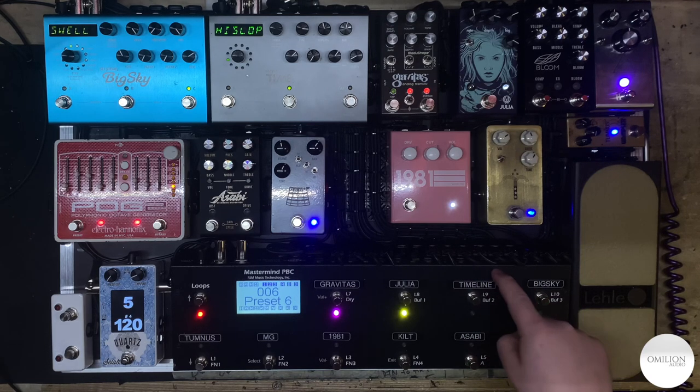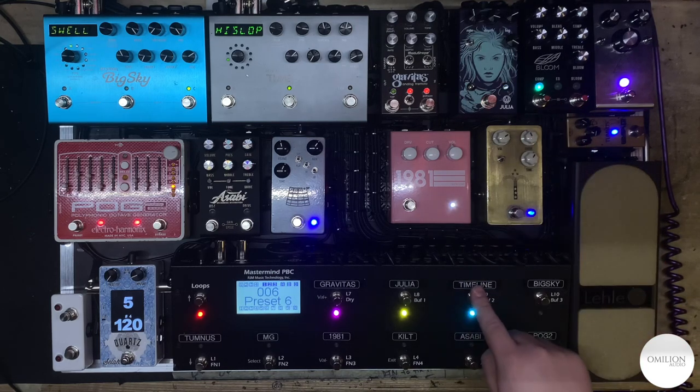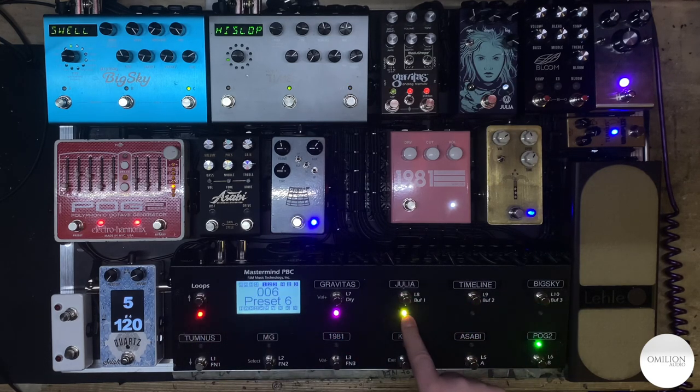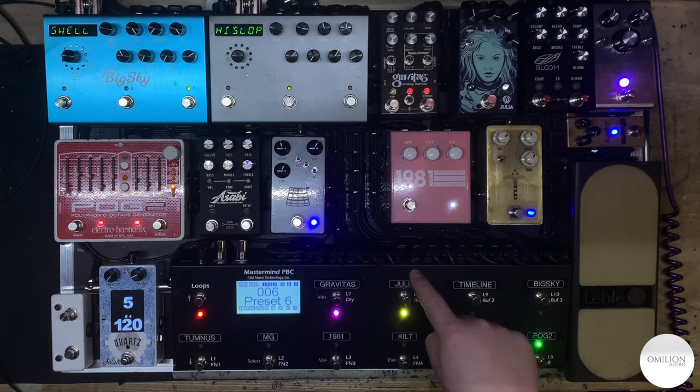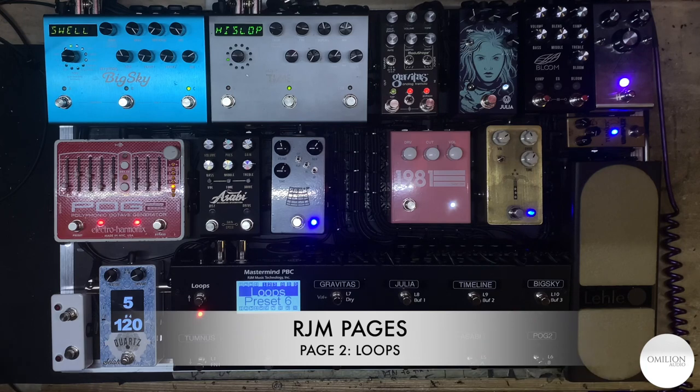This button will be labeled Bloom — when you click it, you'll actually see the Bloom will turn on. You've got the MIDI mode right here; yellow will be MIDI mode. It will say P1, which means page 1 MIDI mode, or MIDI scrolling, and this will say P1 loops. So you can go to loops and turn everything on — as you can see, you've got nothing right now.